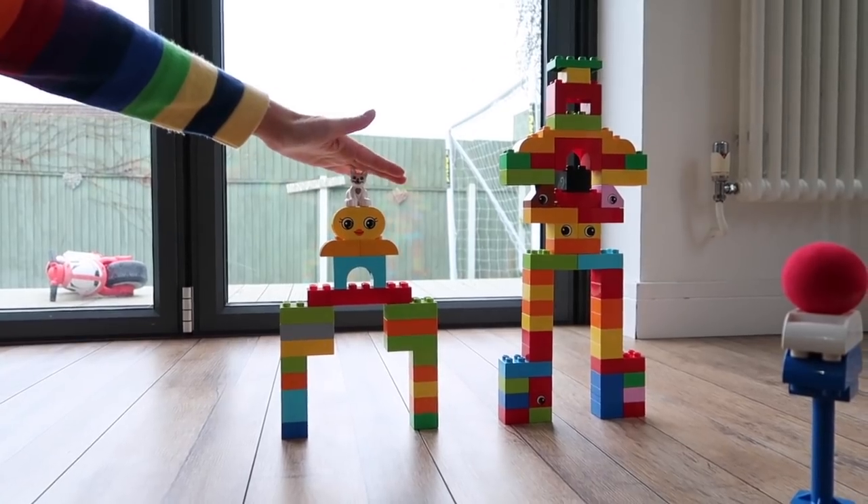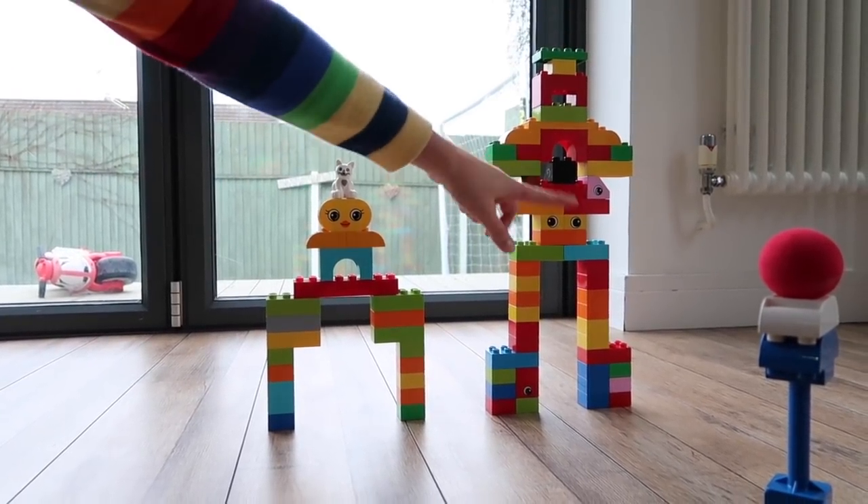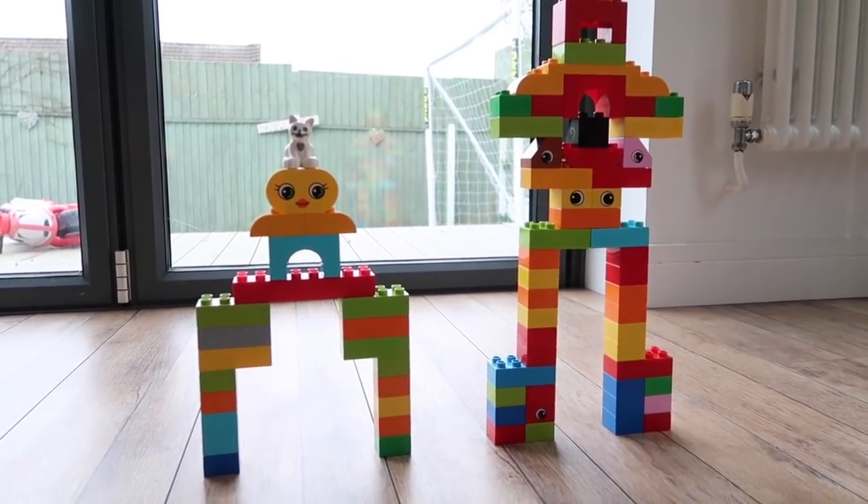This is Caleb's finished creation, and we have Fraser's amazing alien here — it has five alien eyes!